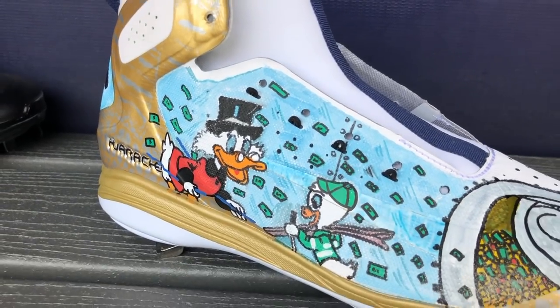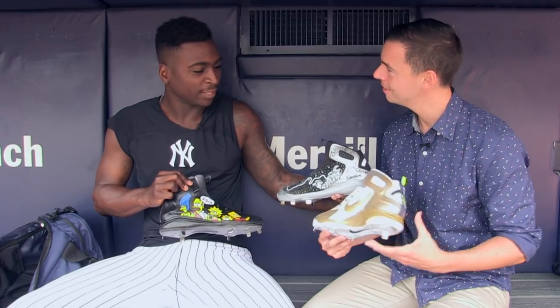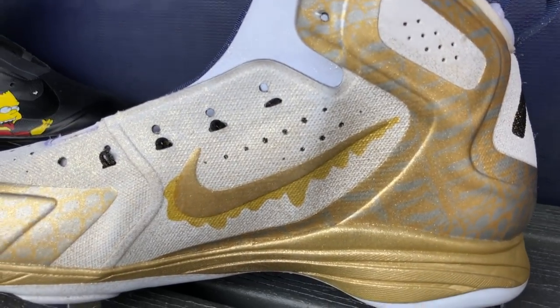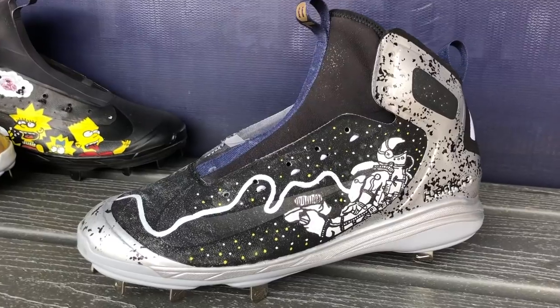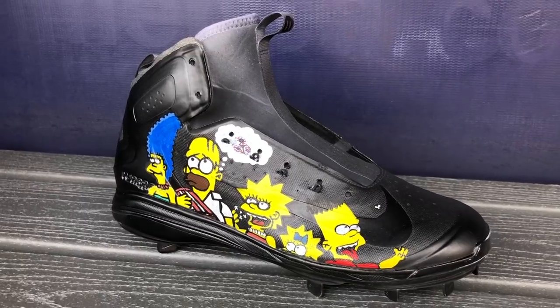Nice, let's check them out. All right, so here we got the Scrooge McDuck on one side. This is the first one. This is like gold, gold flake finish. Yeah. And then I got the astronaut, and this is the Bart Simpson one.